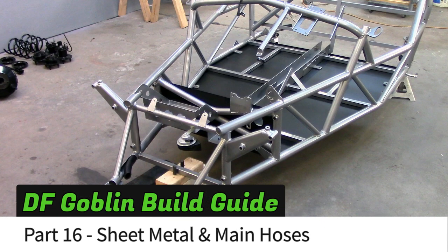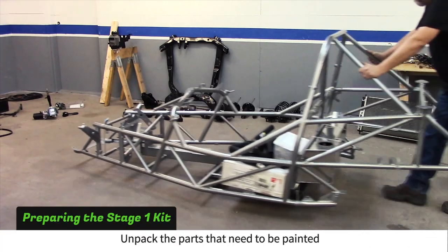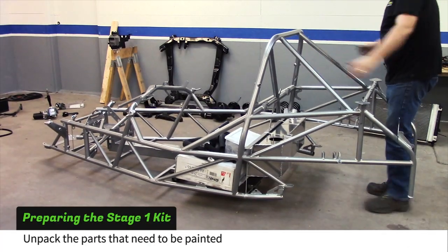In part 16 of our build guide, we install some sheet metal and the main coolant hoses. The stage 1 kit includes all of the pieces to get your donor engine installed and cranked up.